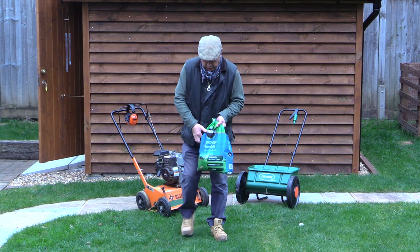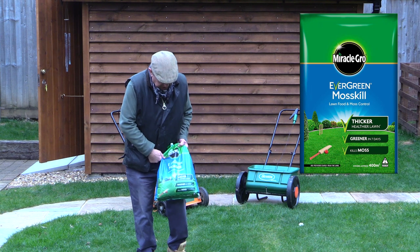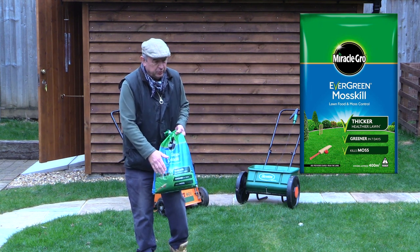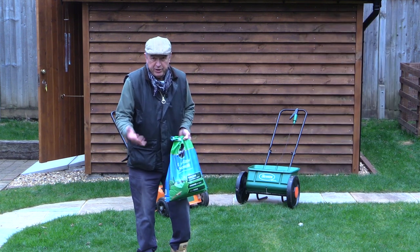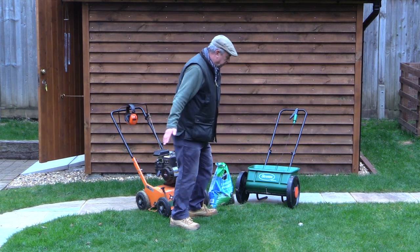Several weeks ago we bought a couple of bags of this stuff. It's made by a company called Miracle-Gro and this is their Evergreen Moss Kill. It's a granular mixture which is spread onto the grass during dry weather, and it should be watered in or rained on within three days of it going on.